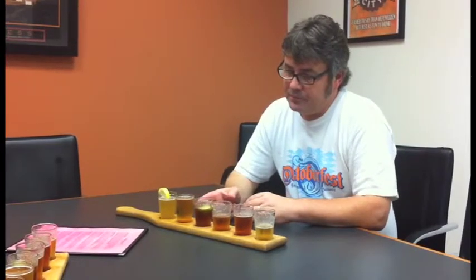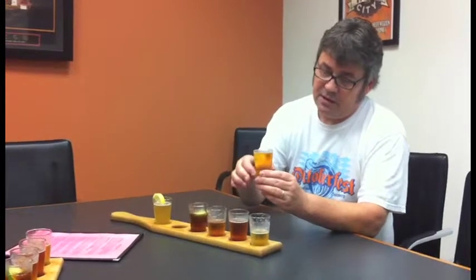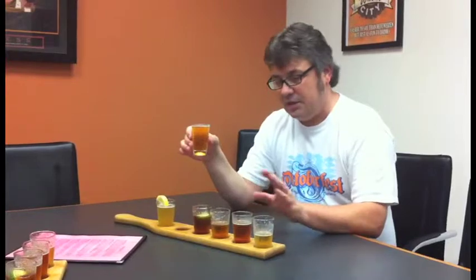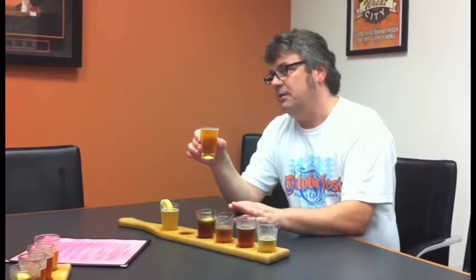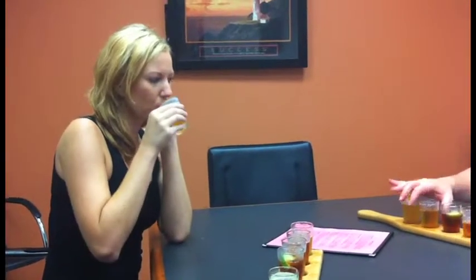The next beer is the Firecracker — a summer specialty beer I made two or three years ago that got very popular, so now we make it every year. It sits in between a light beer and a really bitter IPA, so you get a little bit of both. It's a crisp, refreshing kind of beer.